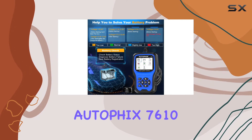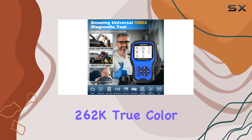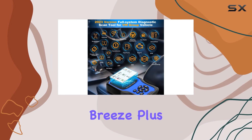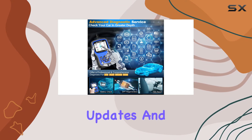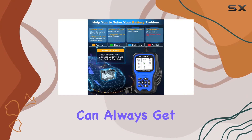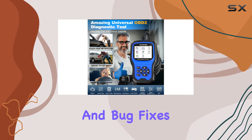What sets the AutoFix 7610 apart is its user-friendly design with a 2.8-inch TFT 262K true color LCD display, making checking diagnostic results a breeze. It comes with the latest software pre-installed, so there's no need to waste time downloading updates. And here's a game changer: lifetime free updates. You can always get the latest version from the AutoFix official website, ensuring your scanner stays up to date with the newest features and bug fixes.